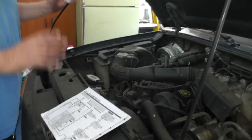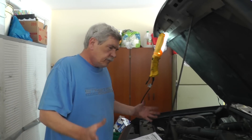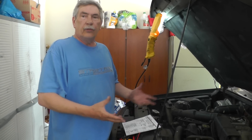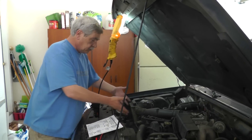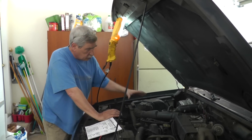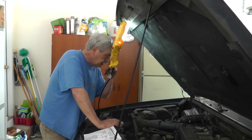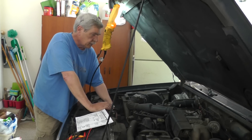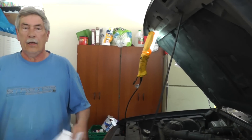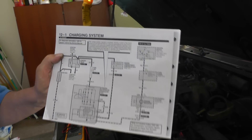So what we're going to do is make a few voltage checks on the alternator, make sure all the voltages are there that the alternator needs to do its work. If that all looks good, then we'll replace the alternator. To get to the alternator it's halfway down on the side of the engine and pretty inaccessible, so we're going to have to remove some stuff — some ductwork for the air intake, and there's another intake down here on the side of the alternator that we'll be removing. Then we're going to use this wiring diagram and start making some voltage checks.